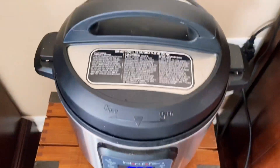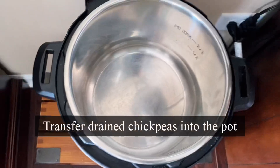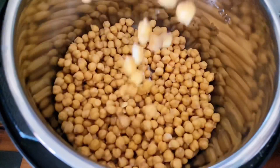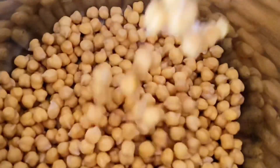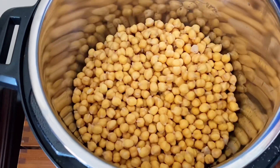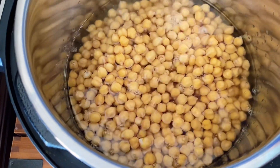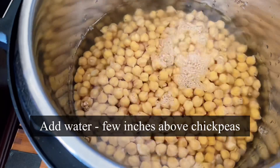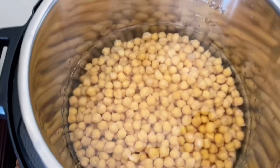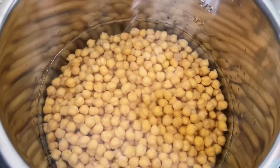Now let's cook it in the Instant Pot. Plug in the Instant Pot and transfer the drained chickpeas into the pot. If you have an Instant Pot, start making chickpeas at home and include it in your diet once or twice a week — the magnesium and calcium will help strengthen your bones. Add water to cover them by a few inches above.